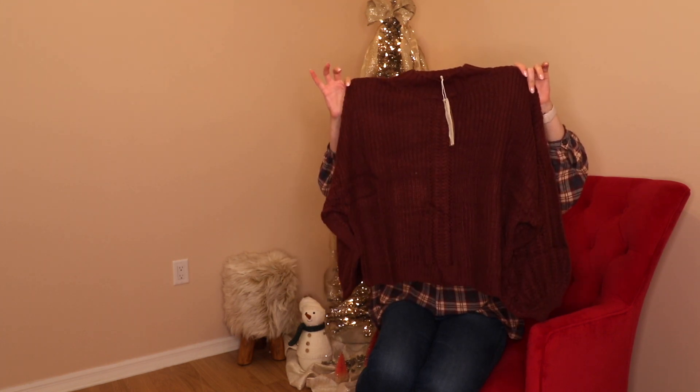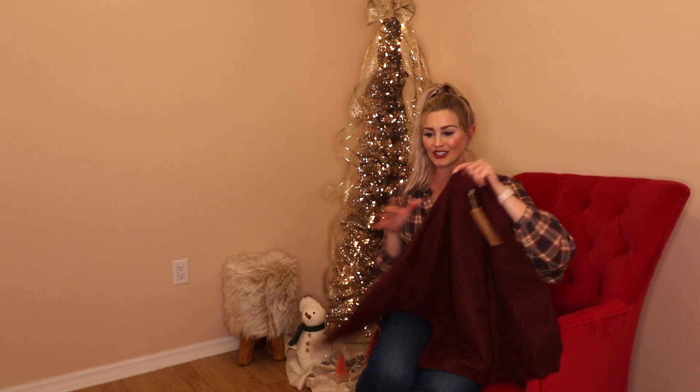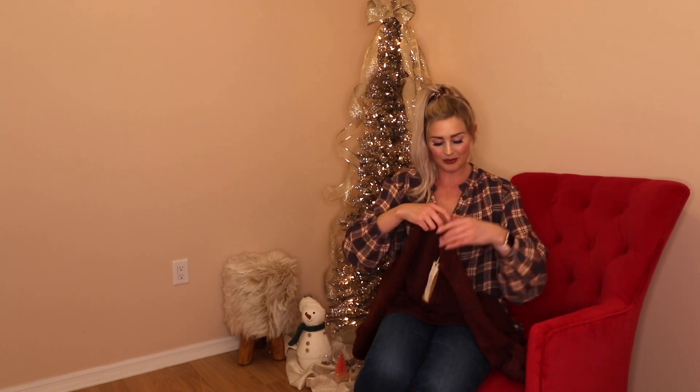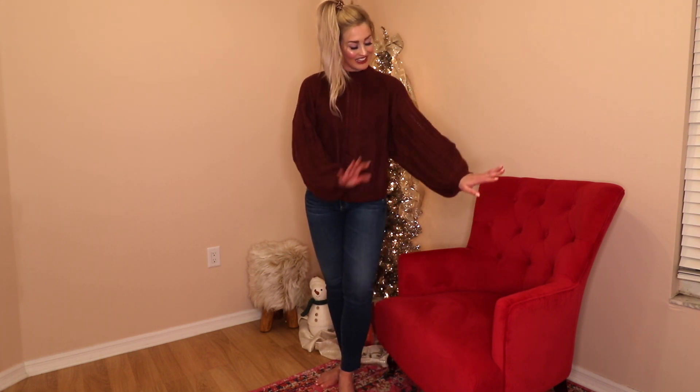Item number one is this really pretty balloon sleeve sweater. I love this color — it's like a really pretty maroon, slash like wine berry color. I just love it so much. It's really soft material and it's going to be more of a lightweight sweater. Here's what it looks like on — I think the sleeves are so so cute.